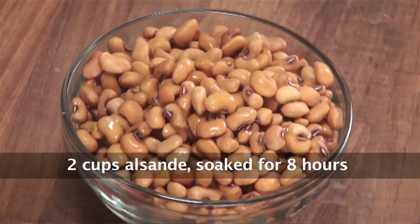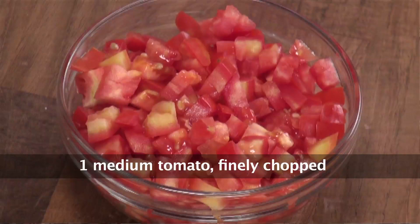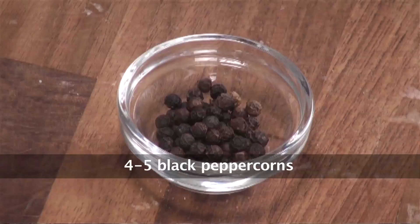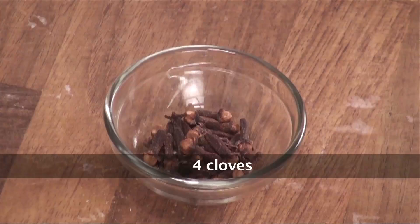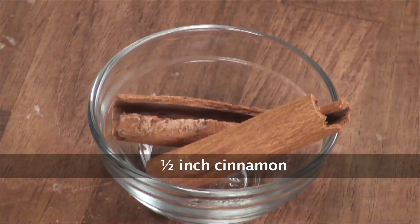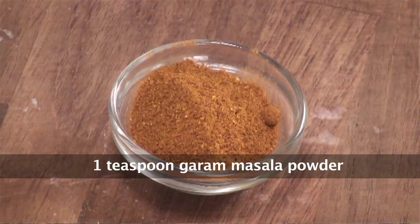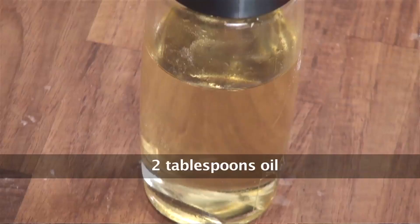Let's look at the ingredients: sprouts, prawns, chopped tomato, finely chopped onions, grated coconut, peppercorns, coriander seeds, cloves, star anise, cinnamon, dry red chillies, chilli powder, turmeric powder, garam masala, salt to taste, and oil for cooking.